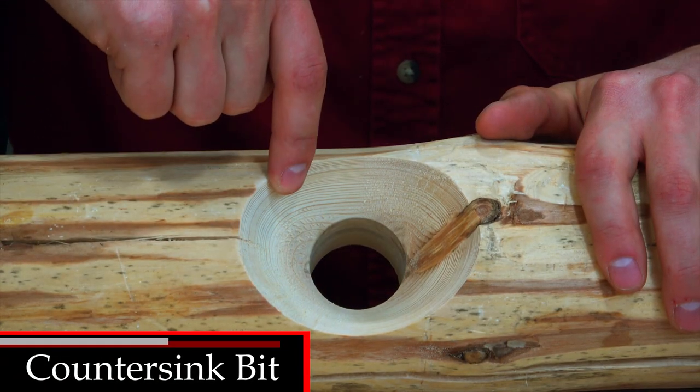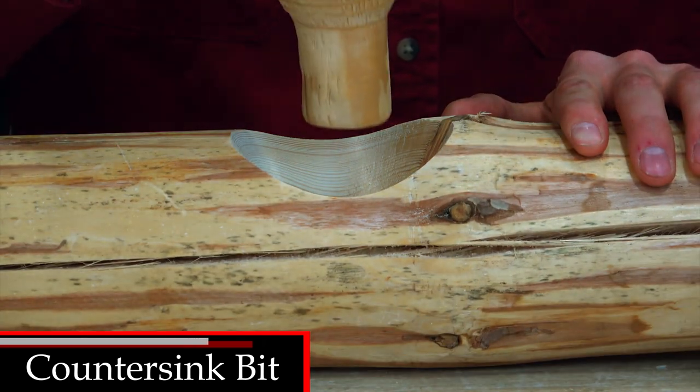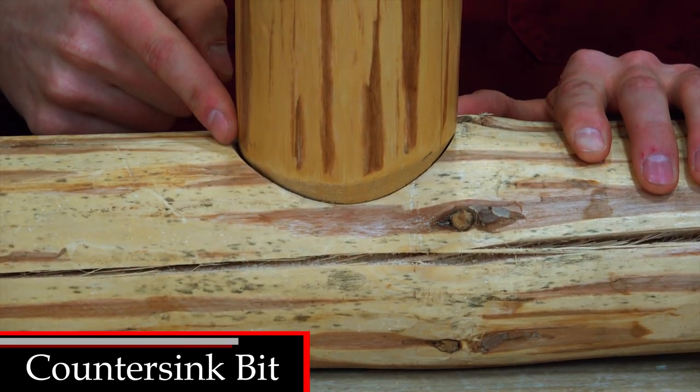We also offer a countersink fit for the tapered shoulder. This hides the shoulder joint for a clean, low profile look.